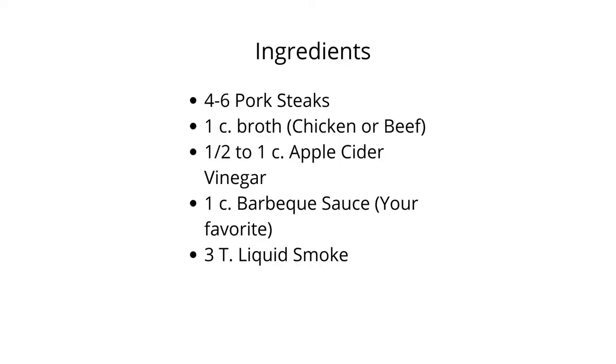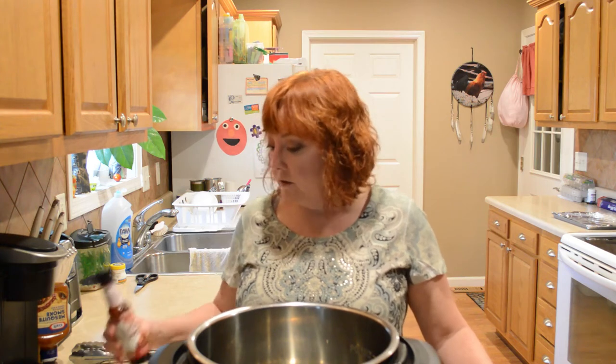For this recipe you'll need your pork steaks. You will need a cup of broth — I'm using chicken broth, but you could use beef broth or apple juice. I'm using a cup of apple cider vinegar and a cup of barbecue sauce — just your favorite. I'm only going to use half of it during cooking, and the other half later. You'll also need at least three tablespoons of liquid smoke.